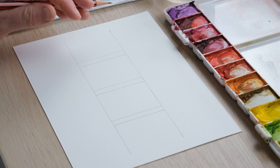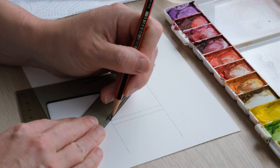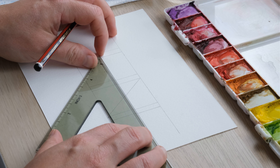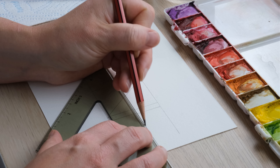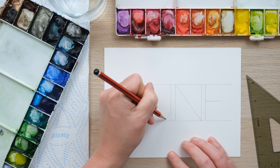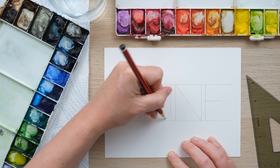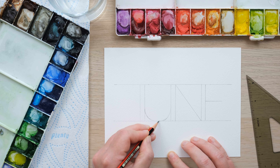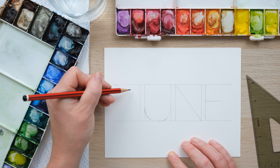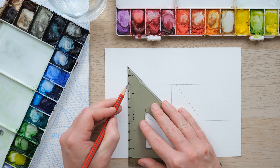I've got a set square and an HB pencil and I'm going to draw two horizontal lines to set my structure and outer limits for the lettering, and then I'm going to draw single letters that we're going to fill out and paint. The distance between those two lines is two inches. For June — J-U-N-E — I worked out where the centre was and how much space I had; that worked out at an inch and a half, separated by a quarter inch space.